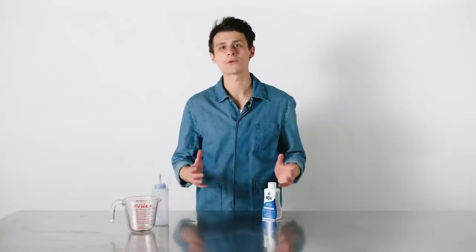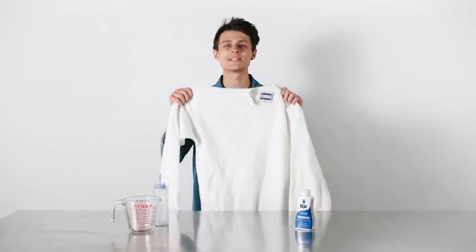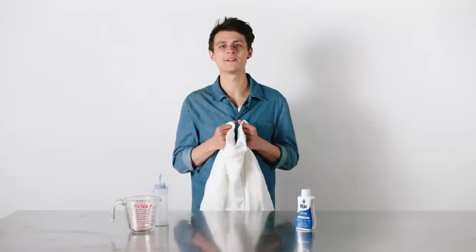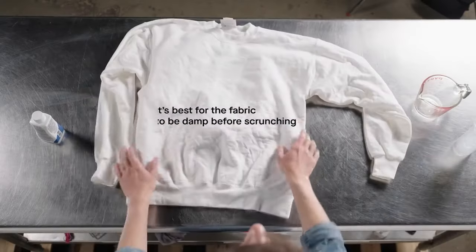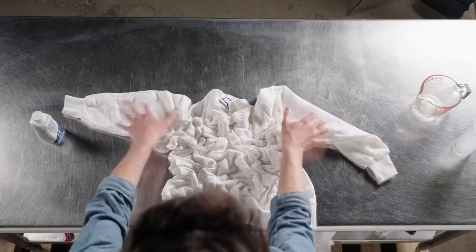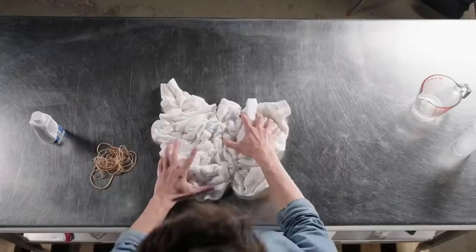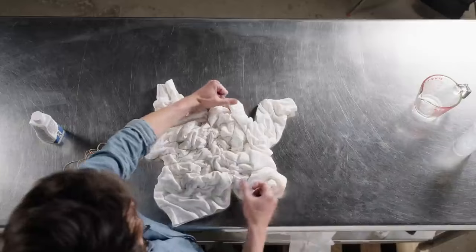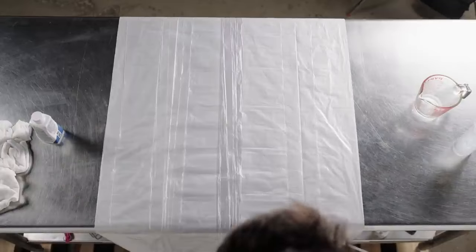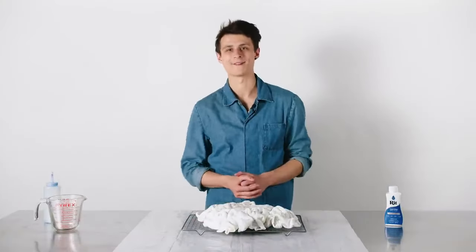Now I'm going to show you the scrunch technique. This is a very popular tie-dye technique right now. For this, we're just going to use one color, but feel free to use as many as you like. To start, take your fabric and pre-wash it to remove any finishes left on the fabric. Lay the fabric flat, then begin to scrunch it with your fingers. Next, take some rubber bands and bundle your fabric. Then place your baking rack down and put your fabric on top.